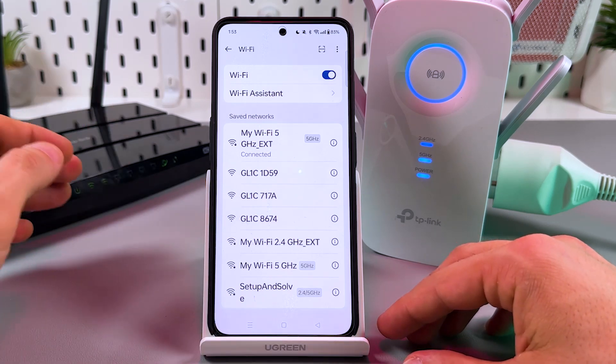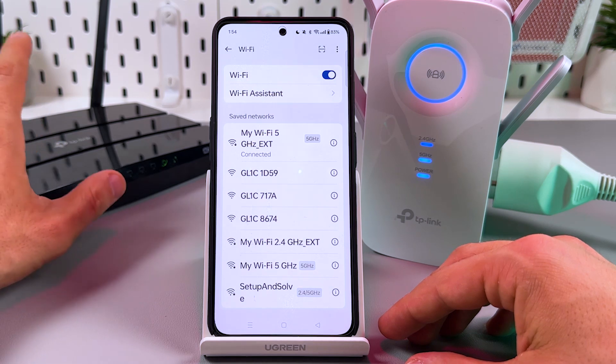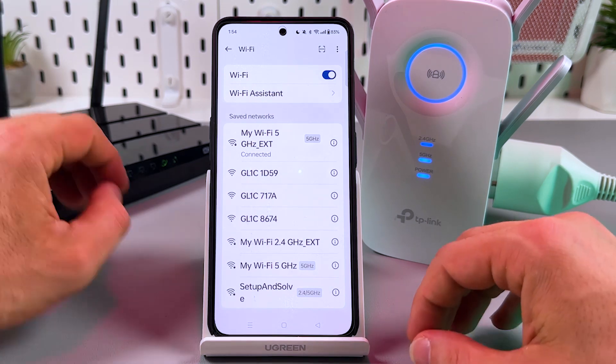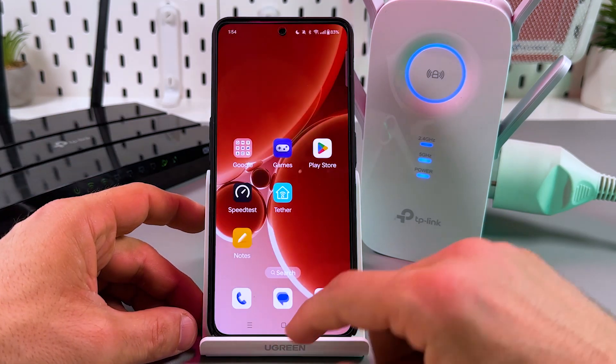Connect it without a password, but if you're asked to enter a password, the password is the same as for your main router. Later you can change it in your web browser or the application.